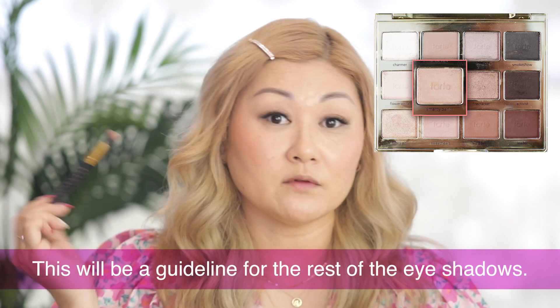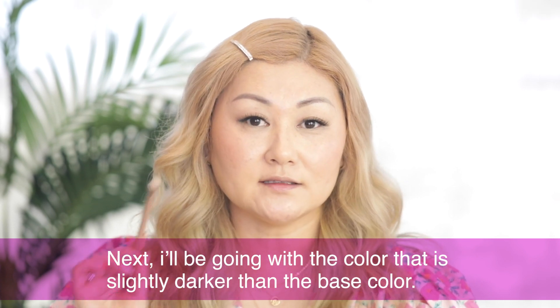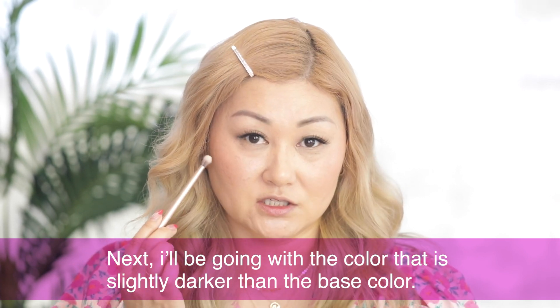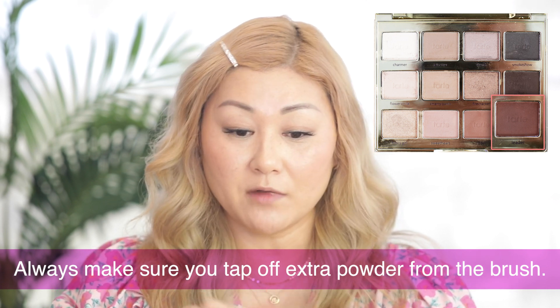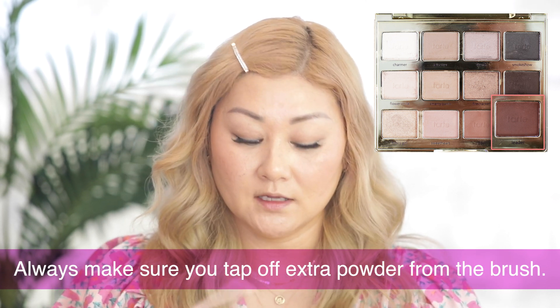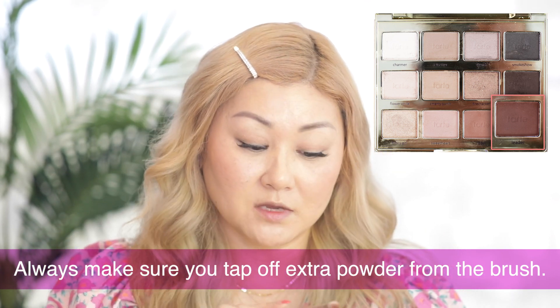I'm creating the boundary of where I want the rest of the eyeshadow to go. Next I'm going to go in with a color that is slightly darker than the base — maybe two shades darker than the previous color I just applied. Always make sure you tap off the brush; it picks up a lot of product so you don't want to go straight into your eye with all of that product. This color I'm going to take right here on the outer part of my eye and just pat it in.